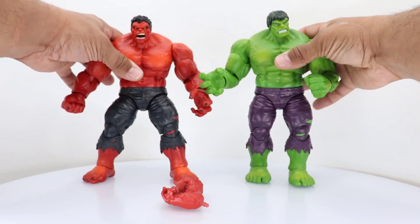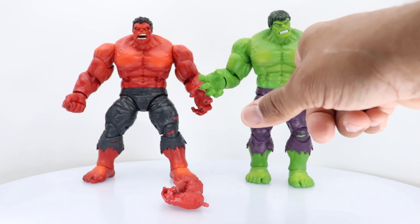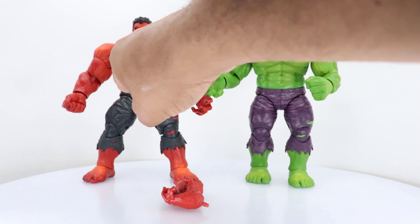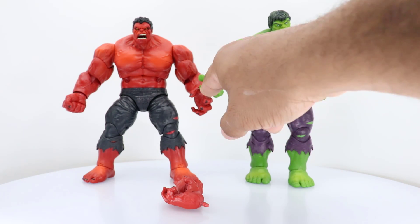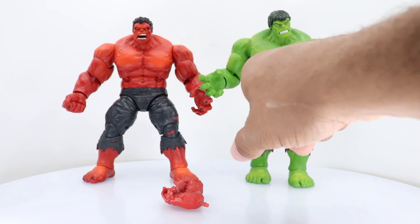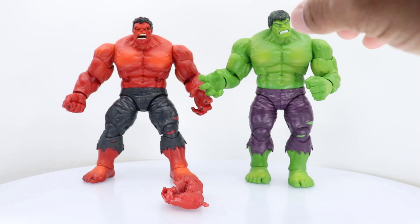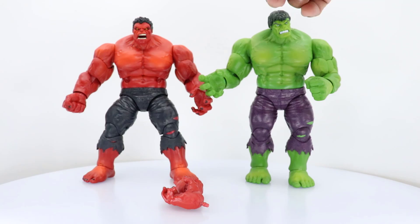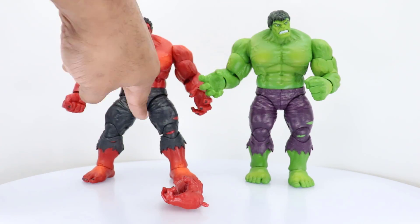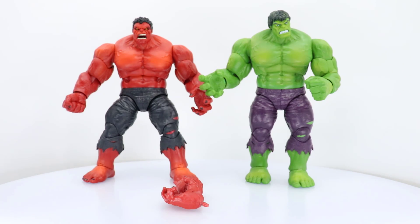If we stand them side by side, we will see that the bodies are exactly the same. The head sculpts are different. You can see the veins are the same on both. There are a lot less noticeable seams on the Red Hulk's hand. His teeth are not as nice — the coloration is a little bit faded and dripping down onto the lip, and there's a little green in the hair on that one. But overall, the pants are exactly the same — the rips are the same, the jeans are the same. The only thing different is the color.